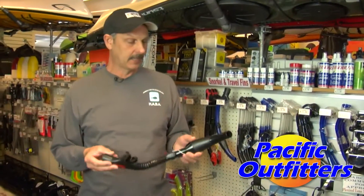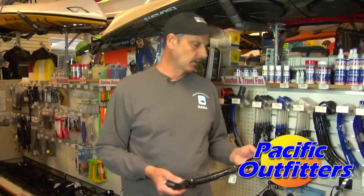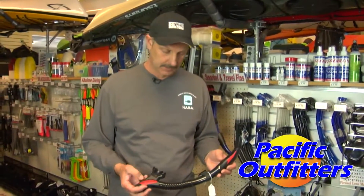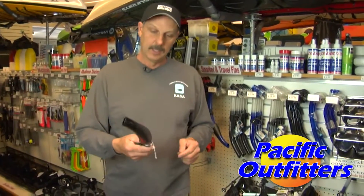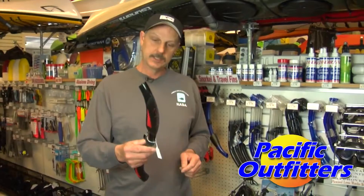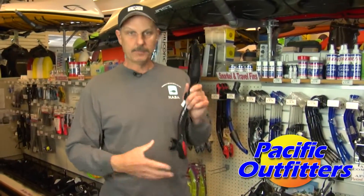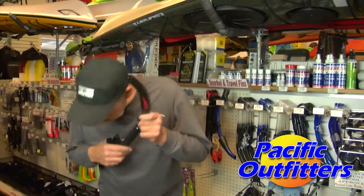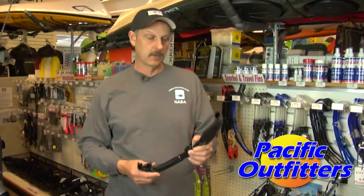When they designed these, they made life so much easier. This particular snorkel is actually one of my favorites — it's a real low-profile snorkel that sticks close to your head. It has a secondary purge on it as well, this bulbous area up here. Say you're out snorkeling around and it's kind of choppy that day — occasionally when you look down you're dipping the top of your snorkel into the water, or a wave is occasionally splashing over the top.